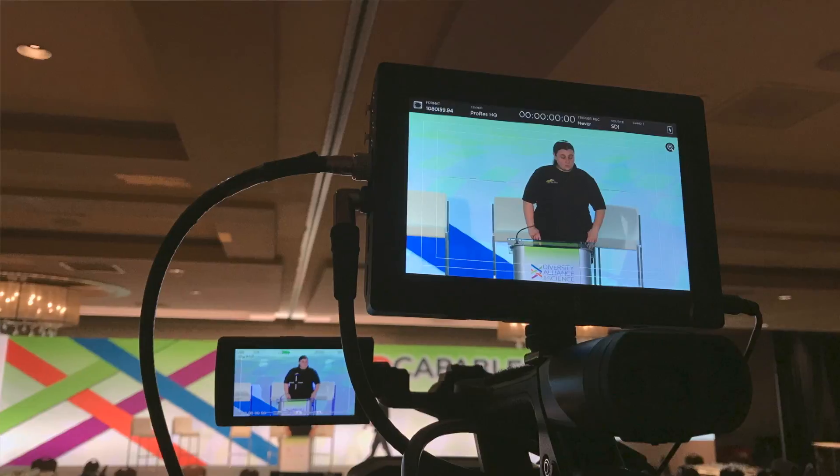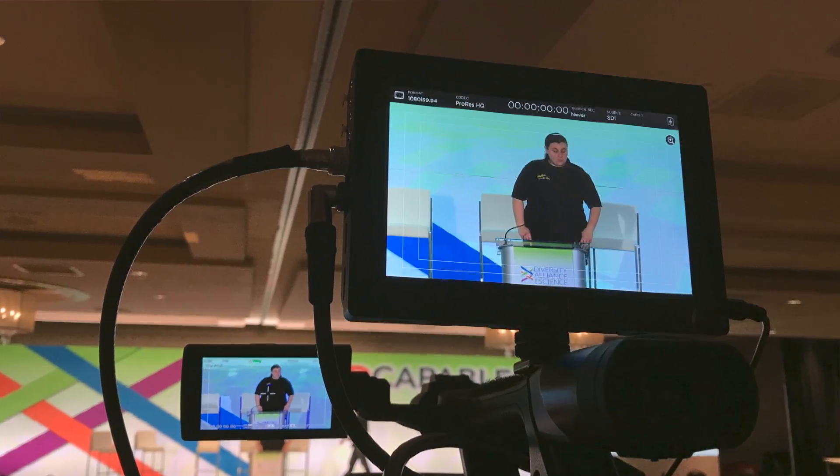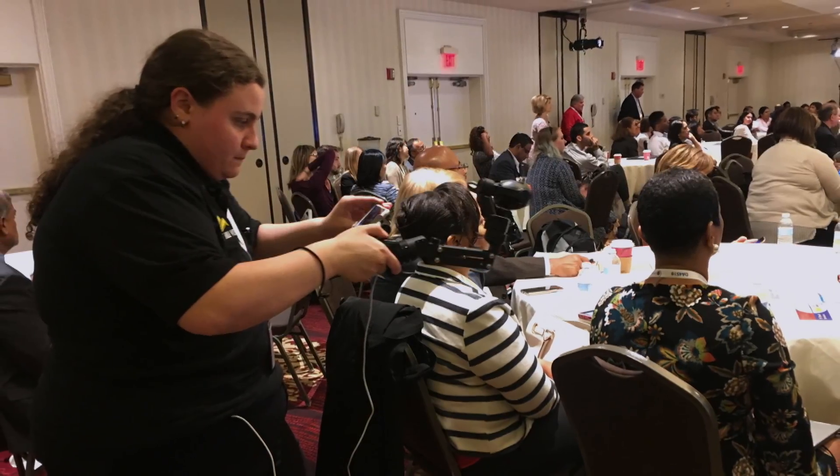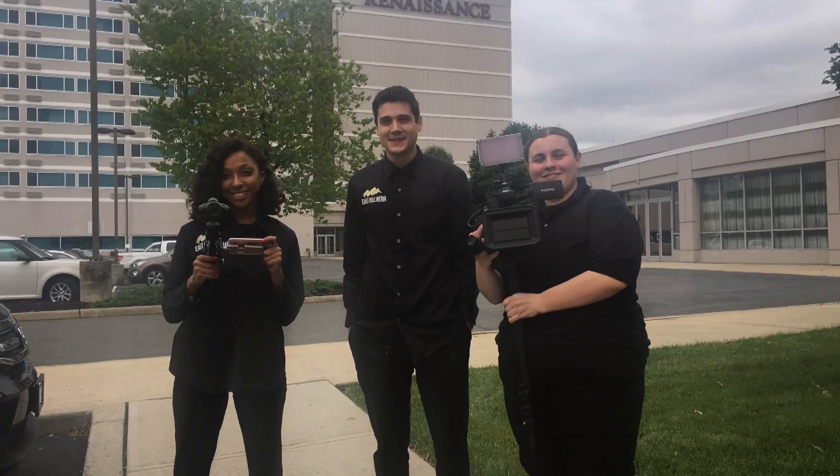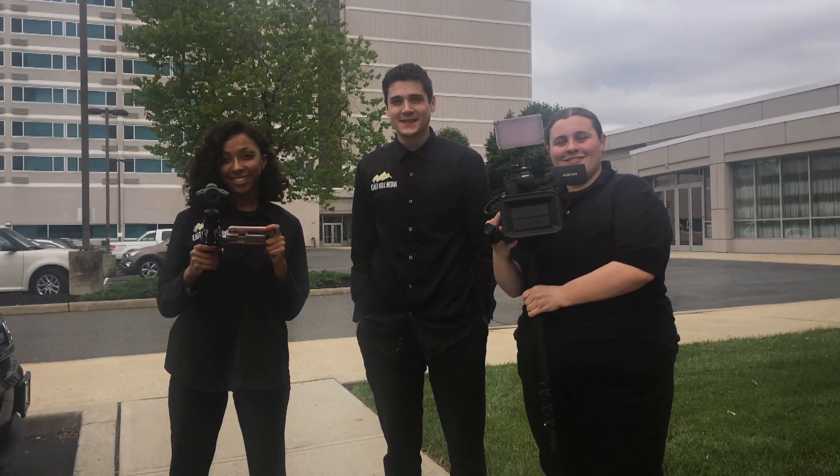Initially going into DA4S, I thought I would be editing the whole thing, but as it turns out, that wasn't the case. In fact, I actually got to use a camera called the Osmo for the first time, which stabilizes movement, and I got to learn that on-site — which was really stressful and fun at the same time.